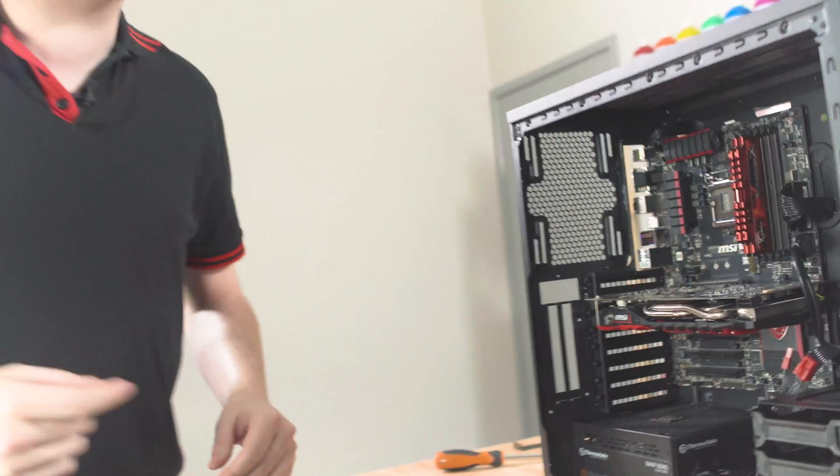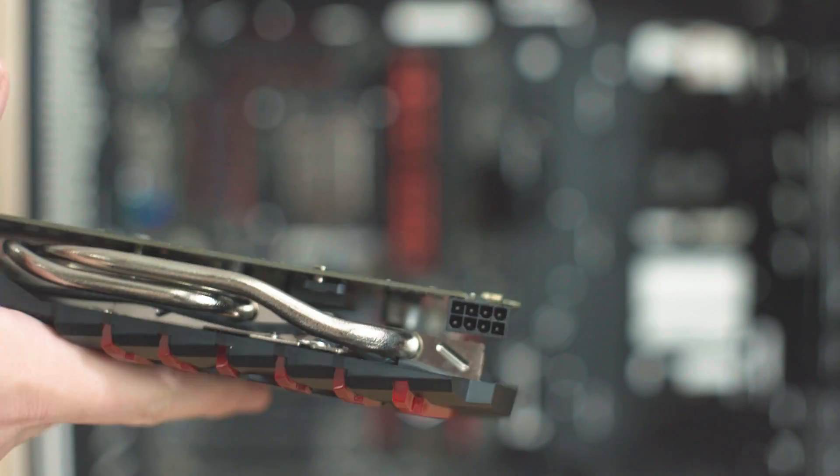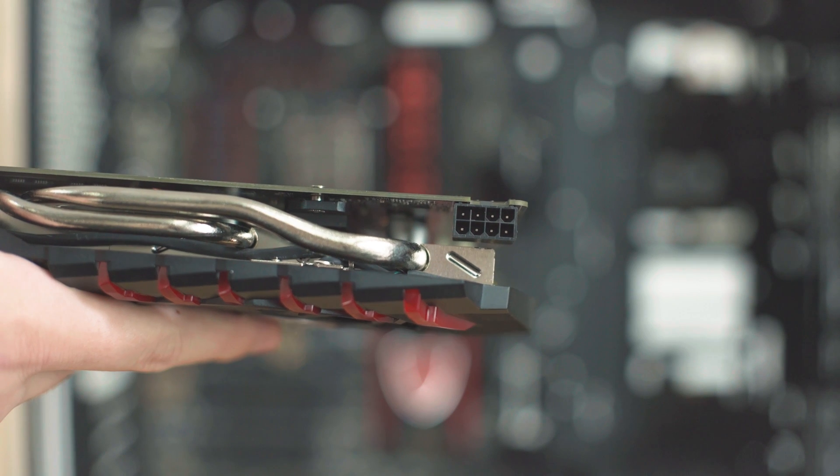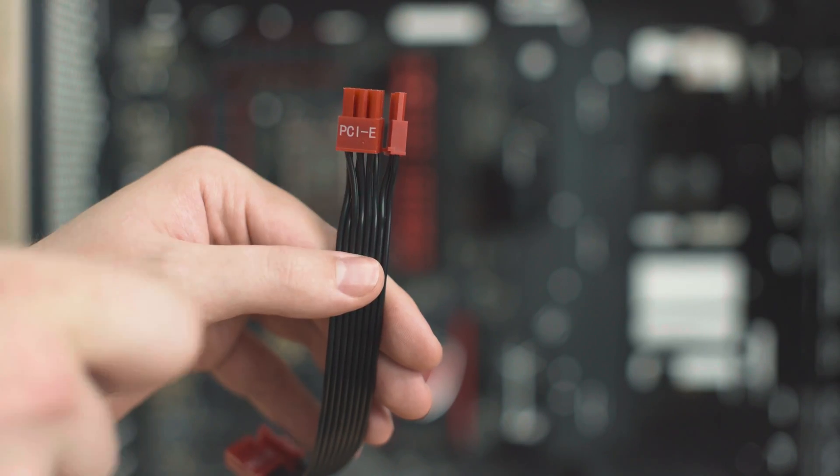Since we left you a moment ago, we've installed the graphics card — all screwed in nice and snug. You can see this one needs an eight-pin connector. What we've got is the PCI Express cable which has a six and a two; you put these together with a little clip and plug that in. Beautiful.